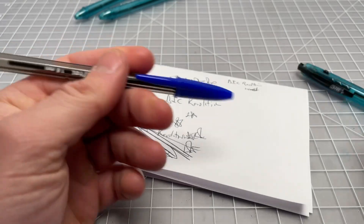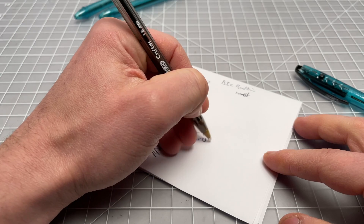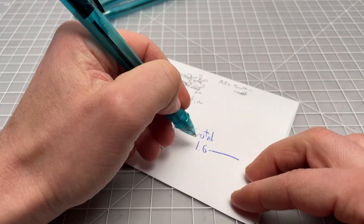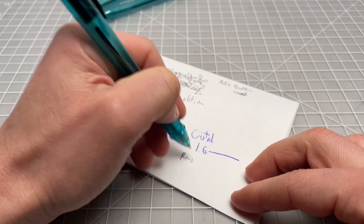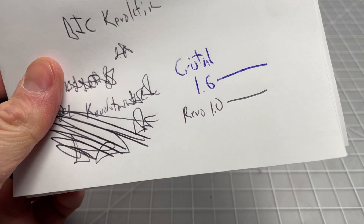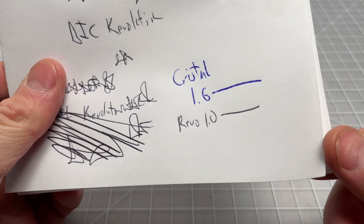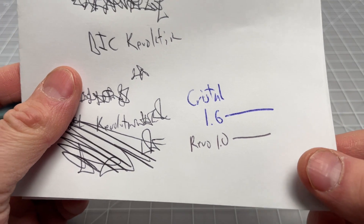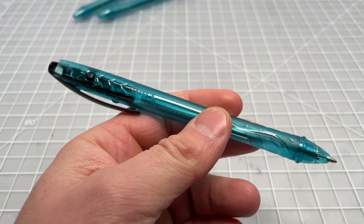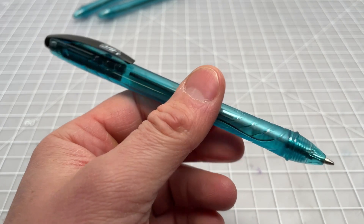I'm pretty sure this is the 1.0 millimeter size. Here's the Crystal in the 1.6 and the Revolution, which I believe is the 1.0 — you can see a fairly sizable difference in line width. You definitely don't get that extra broad width here, but a lot of people like the Crystal in the standard 1.0 millimeter anyway. So this is more akin to a normal Bic ballpoint in terms of line width.